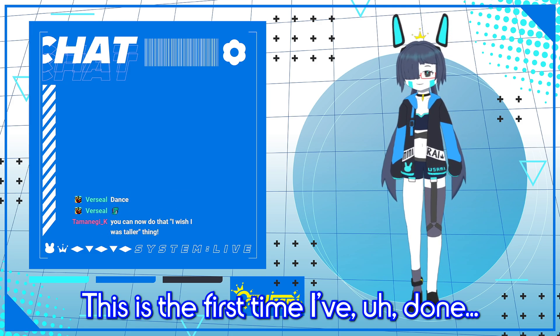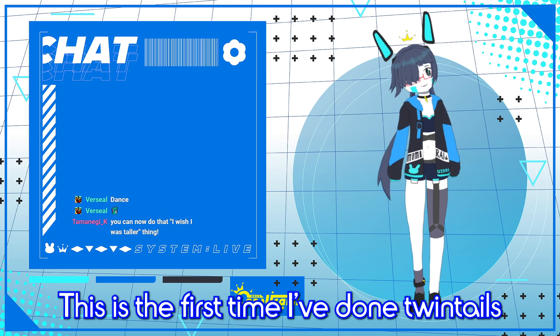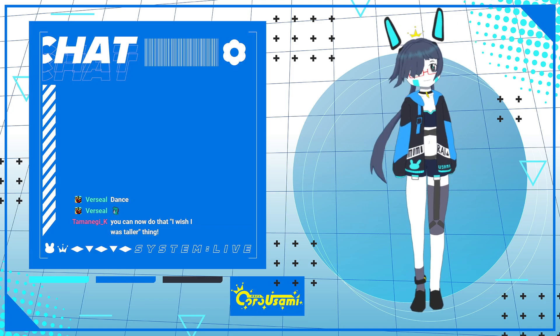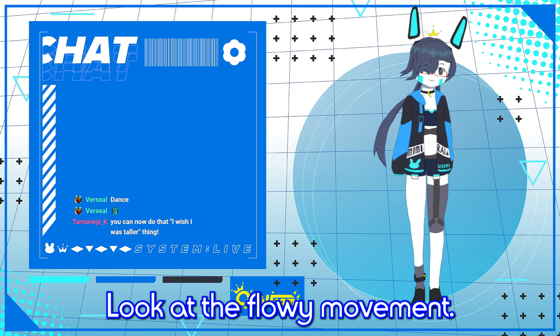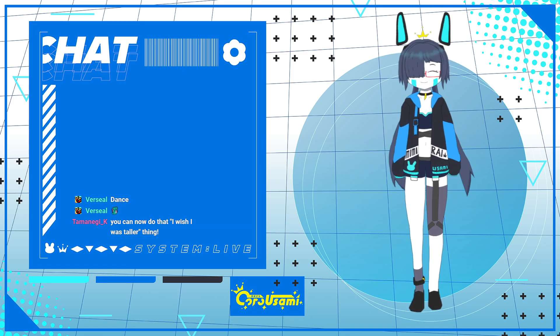This is the first time I've done Twintails in Live2D — especially super long Twintails like this. Look at the flowing movement. Hehehe.